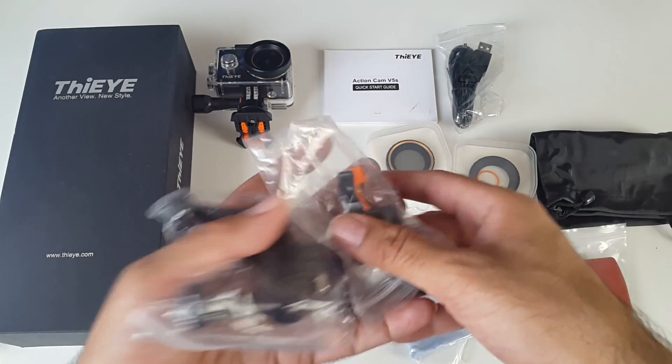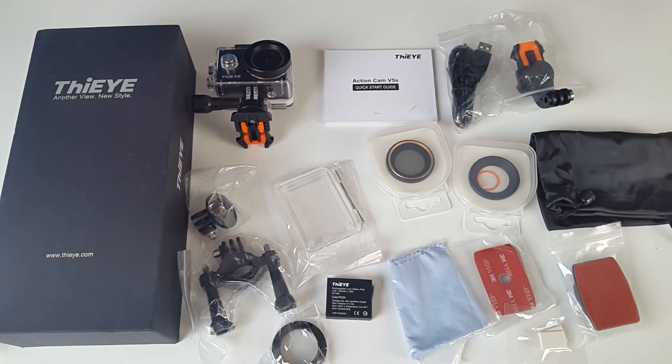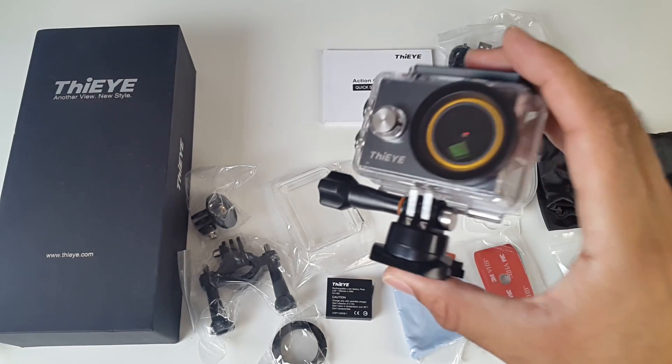These will allow you to attach this camera to any sort of fixture such as bike frames, bike handles, helmets, etc. And last but not least, the action camera itself.